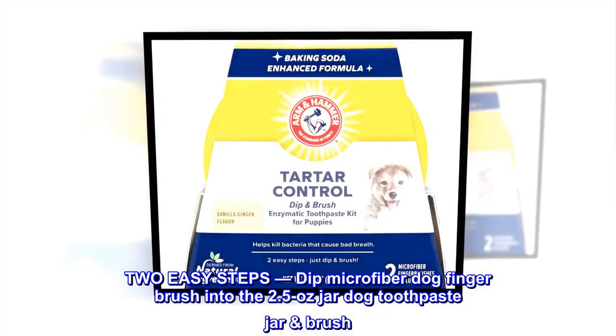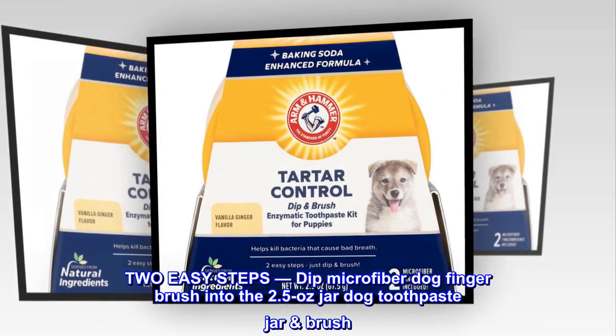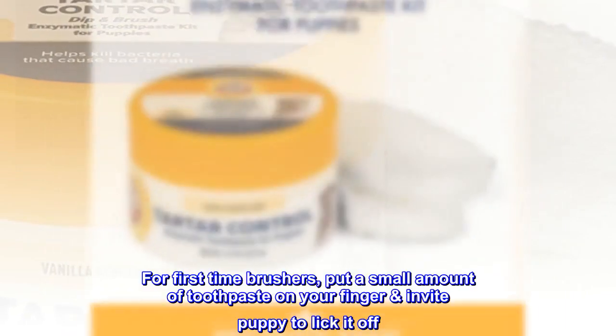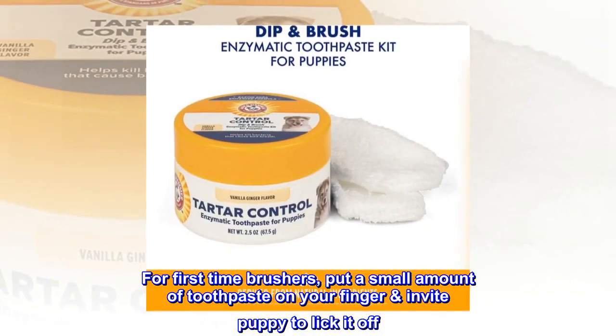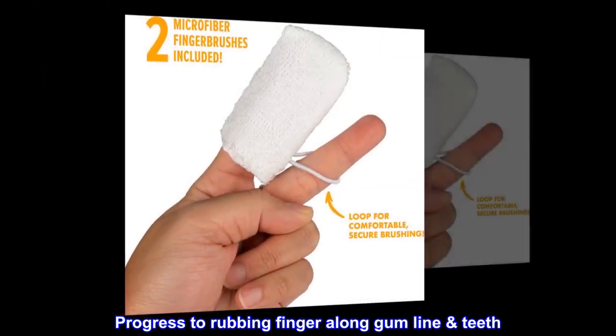Two easy steps. Dip microfiber dog finger brush into the 2.5 ounce jar dog toothpaste jar and brush. For first-time brushers, put a small amount of toothpaste on your finger and invite puppy to lick it off. Progress to rubbing finger along gum line and teeth.